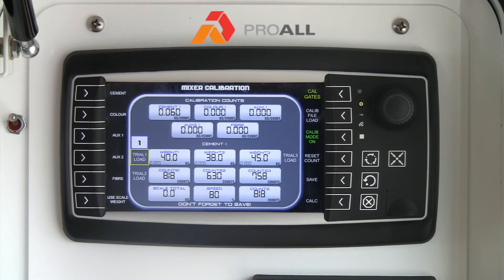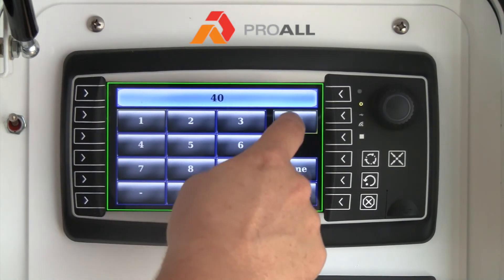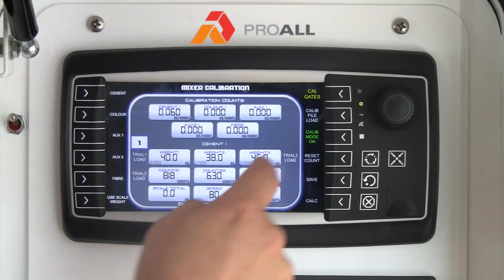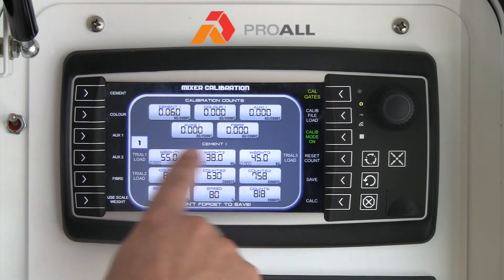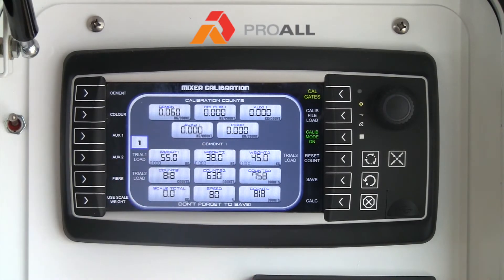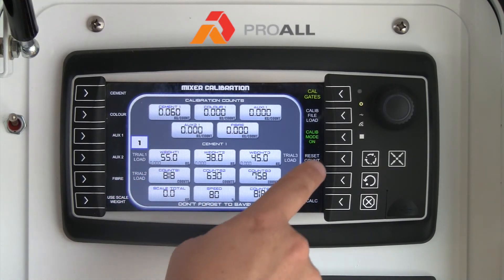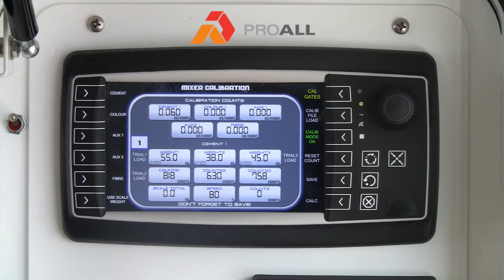Then you are going to take the value that you get from the scale, hit Weight 1, and type in that weight — in this case let's say it is 55 — and that would be your first trial. We allow you to do up to three trials so you can have an average of three different values. To do that, reset your count, make sure it is back to zero, and start another calibration trial.